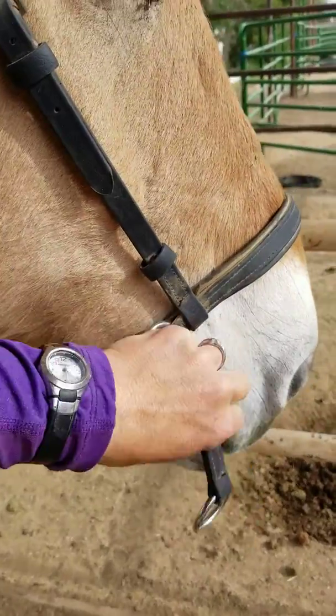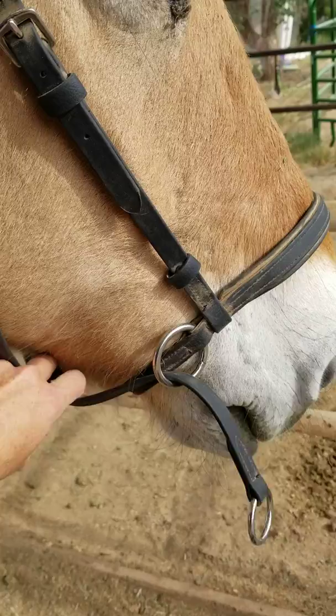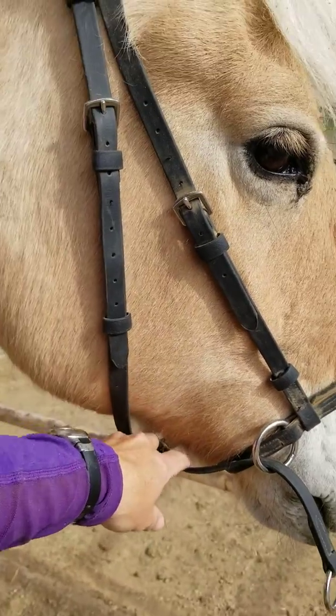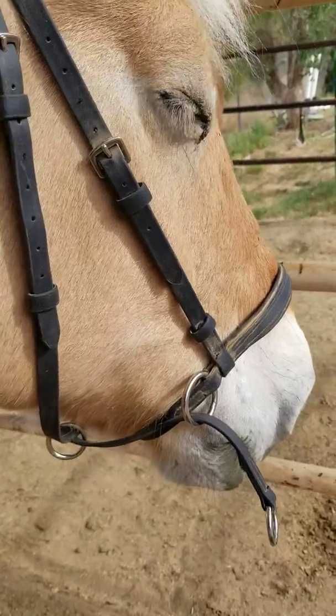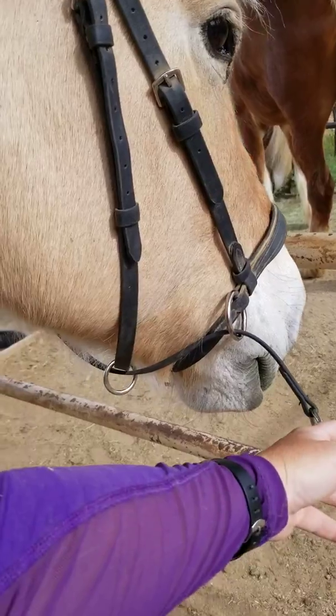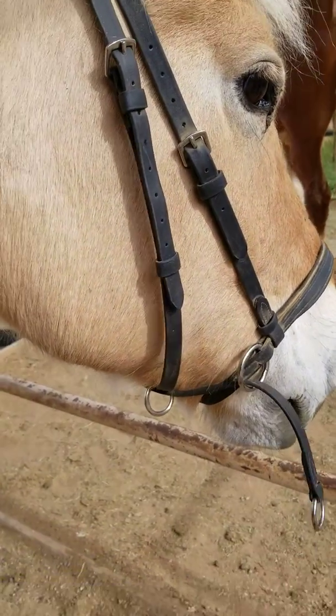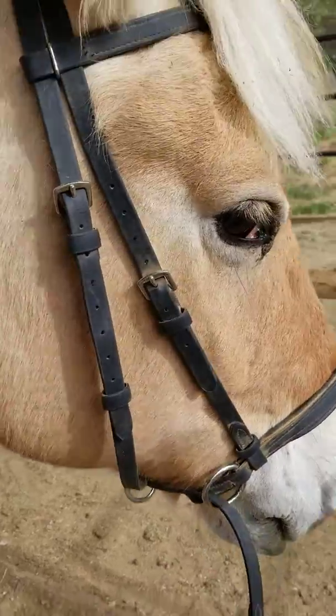Sometimes on these bridles, especially if you adjust the straps too far out, you have more weight out here than you do under here. Notice we've got lots of space right here and it's holding itself like that. Now I'll engage this — watch under her chin. There it tightens, and you see it bounce back and release. Tightens, bounce back and release.